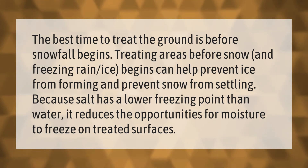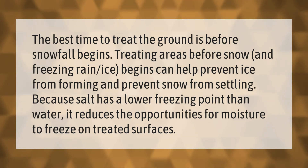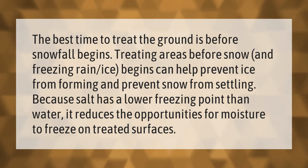Because salt has a lower freezing point than water, it reduces the opportunities for moisture to freeze on treated surfaces.